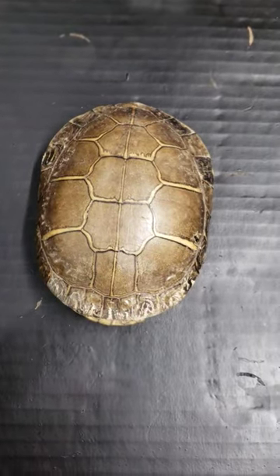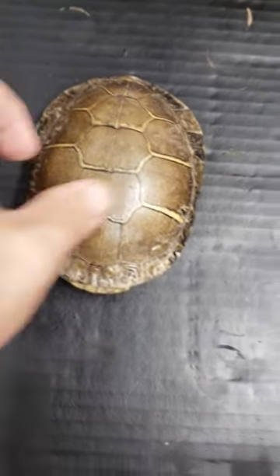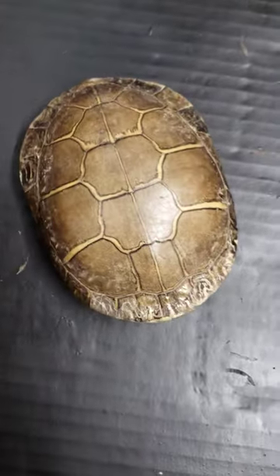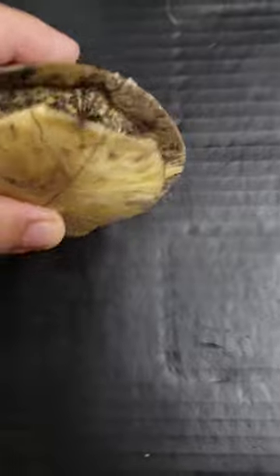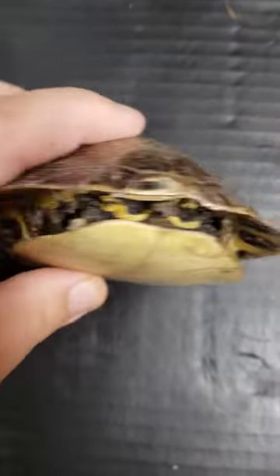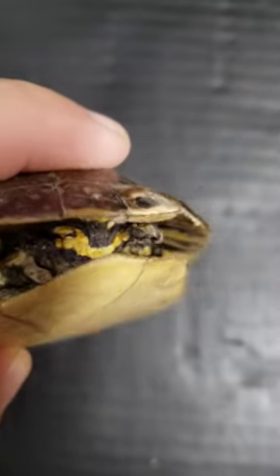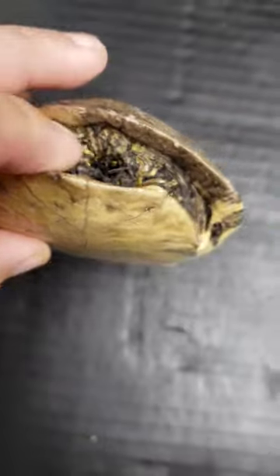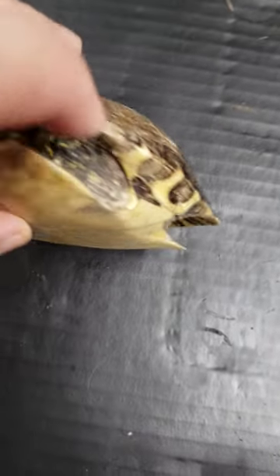Have you guys ever wondered what's inside a turtle shell? Here's a turtle shell from the wild where the turtle died and was eaten. This is where the turtle's head would be. The back legs and the tail itself is even still there. The old skin that's left over is extremely hard and has dried up.